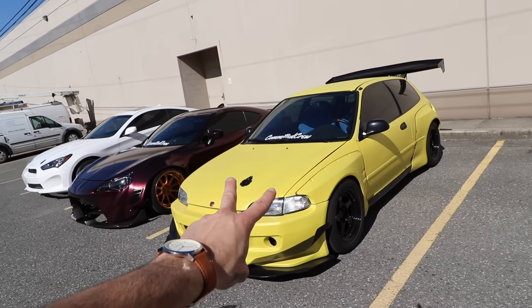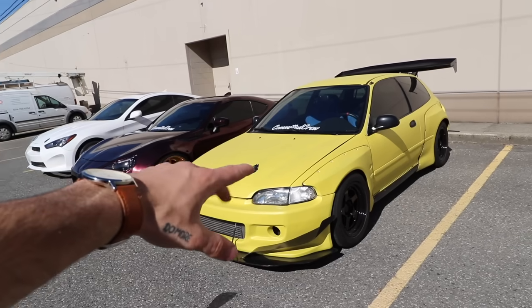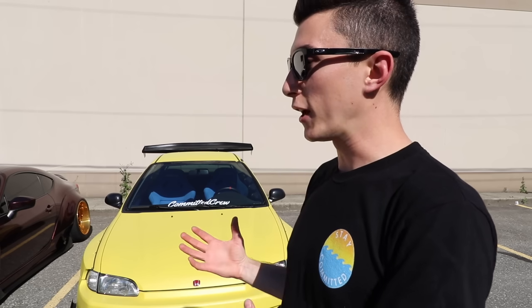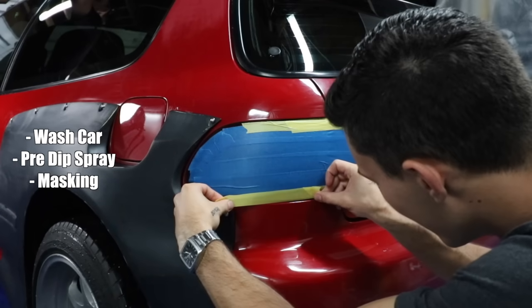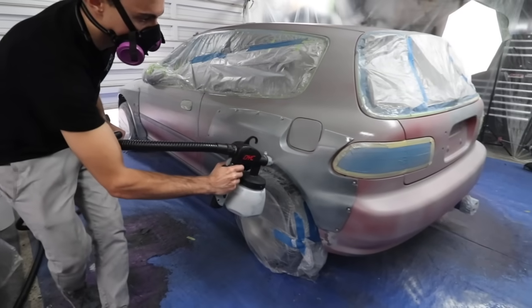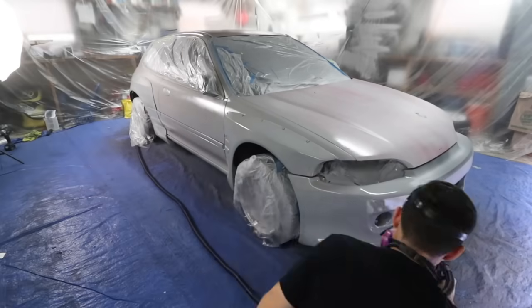I've actually dipped this car two times, so I'm pretty familiar with the process. It's very similar to paint but a lot harder to mess up. Prep work for dip is super easy — just wash it and hit it with a pre-dip degreaser spray. The actual dipping process is straightforward and involves less spraying than painting. We just draped off the garage to avoid overspray. You tape off door jambs, body trims, headlights, and taillights, then spray. The whole thing takes maybe four or five hours, and cleanup is simple — just rip all the tape off.